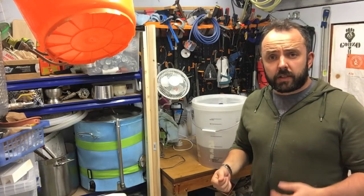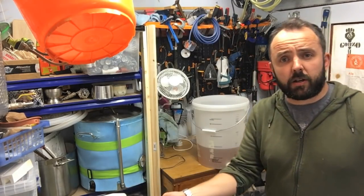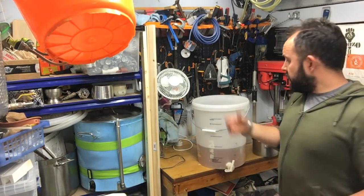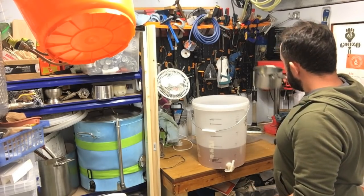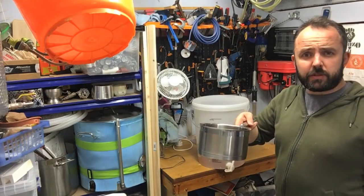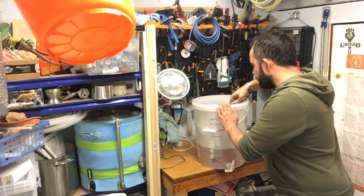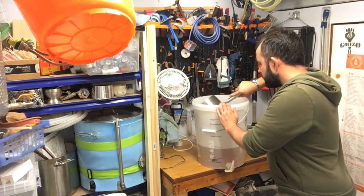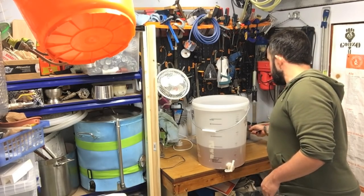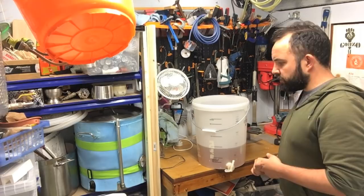Once it's carbonated, hopefully it'll be pretty decent - it certainly seems promising enough at this point. I would have shoved it into a keg and force carbonated it, but I haven't got any spare - they're all full at the moment - so it's going into bottles. I'm going to prime it with just shy of 50 grams of dextrose into 9 litres, which should give me 2.1 volumes of CO2.